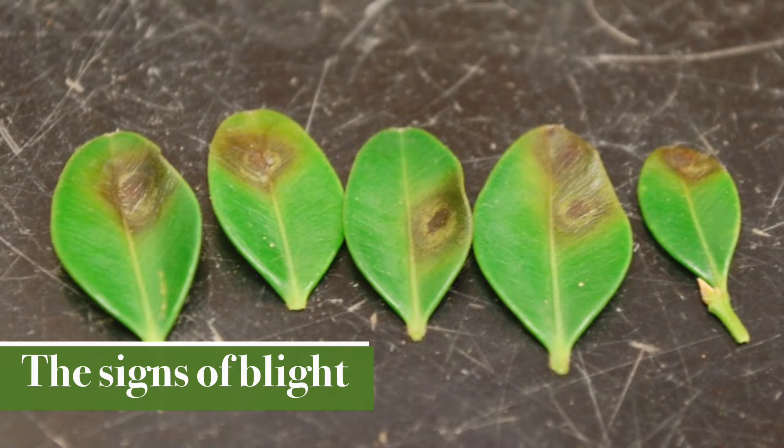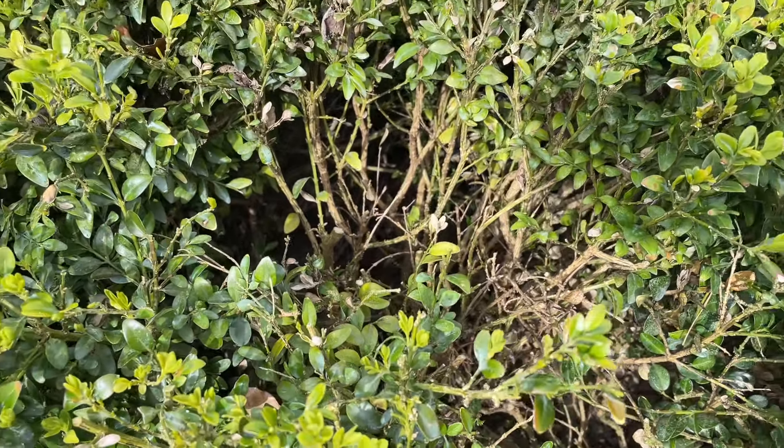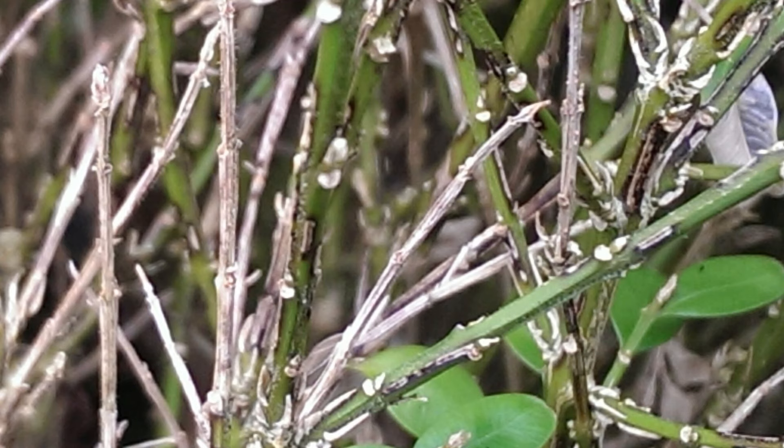So how do you know if you've got box blight or box tree caterpillar? The early signs of box blight are little orange spots appearing on young leaves. These spots become browner and bigger as the disease spreads, and eventually you'll start to get bald spots on the plant. If it gets very severe, you can sometimes see little black stripes on the bark of the boxwood.